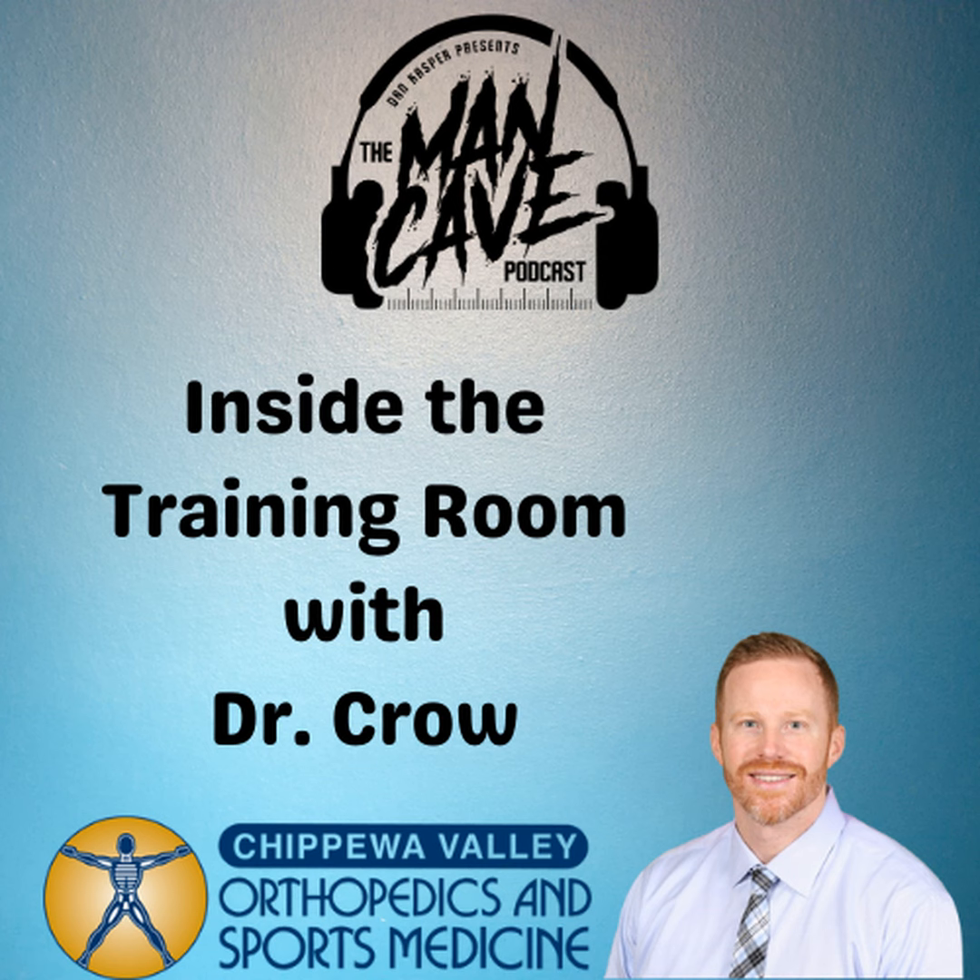Have a happy Father's Day, Dr. Crow. Enjoy it as much as you can, and we appreciate you joining us every Friday morning. Have a fantastic weekend, and we'll catch up with you again soon. Happy Father's Day to you and all the dads out there.